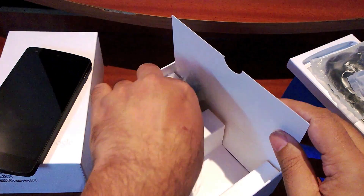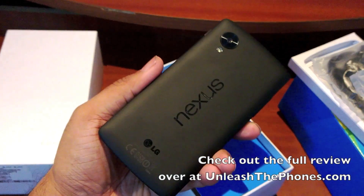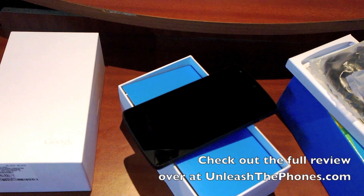So yeah, that's a quick unboxing of the brand new Nexus 5. As always, if you guys have any questions about it, do let me know in the comment section below, or check out the full post and the full review over at UnleashThePhones.com.